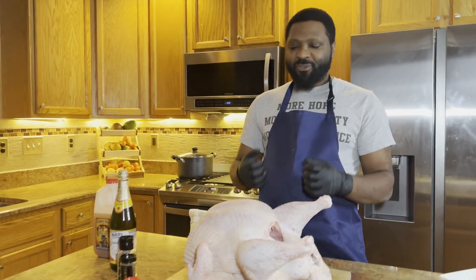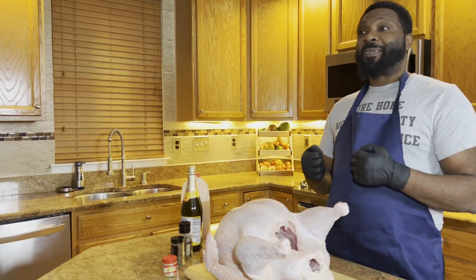Now there will be a part two to this brining, because after I wet brine it, I'm going to season it for another 24 hours, which is actually going to focus much more on the taste.